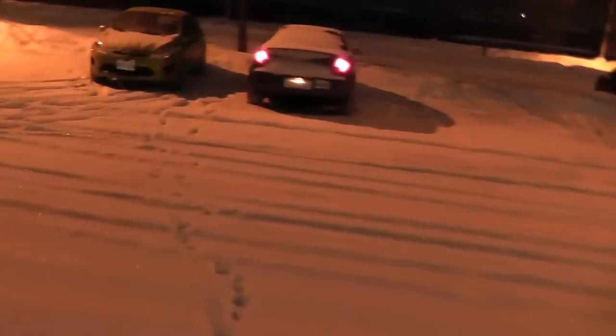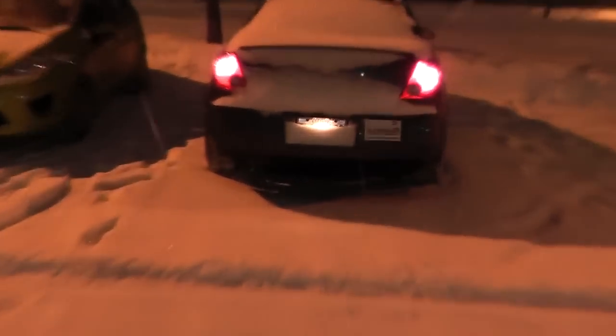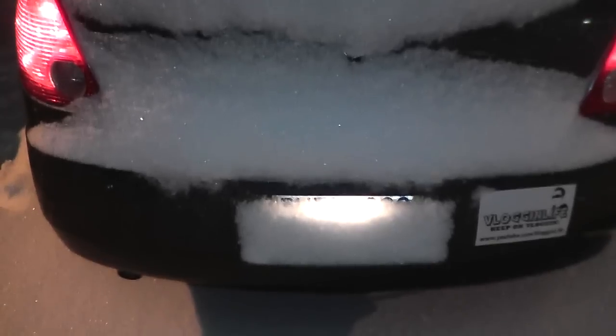This is definitely not the time of the year that you want your snowblower out of commission. Still snowing like crazy out here. You can't even see my license plate - I'd get a fine for that. That's what I talk about when I say GM screwed up: indented license plate holders are dumb, and that is why.